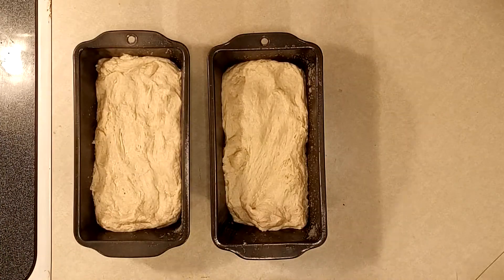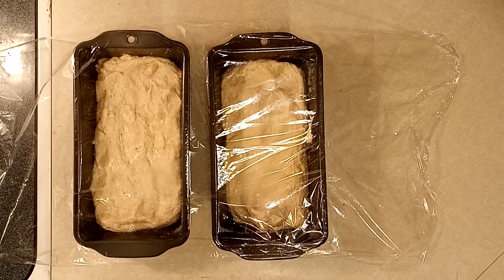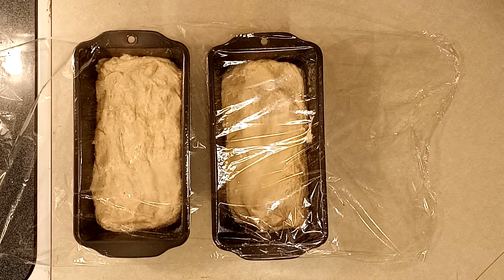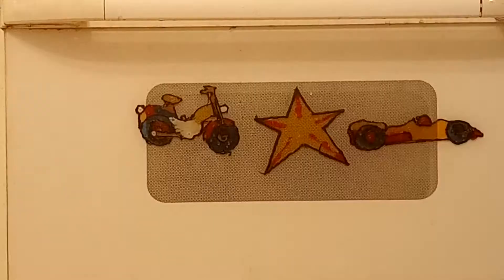Put the dough into loaf pans or round loaf dishes that are safe for the oven. Cover again with plastic wrap or a clean kitchen towel and let it set for another 30 minutes to continue rising before baking.